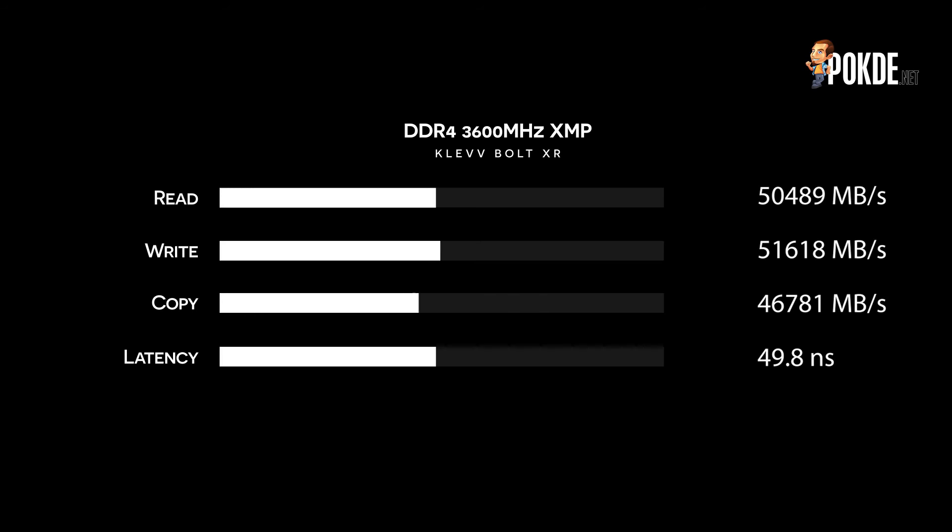Now moving on, let's talk about overclocking the Clef Boat XR. The process is pretty straightforward — add more voltage, push higher clocks, and there she goes. Here you can see the default 3600MHz XMP where we achieved 50.5GB/s read, 51.2GB/s write, 45.8GB/s copy speeds, and 49.8ns latency. Overall, a pretty decent result right out of the box.